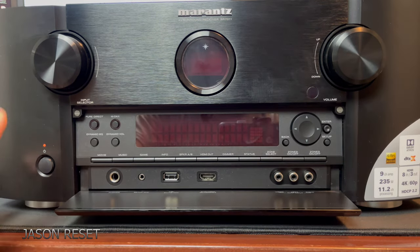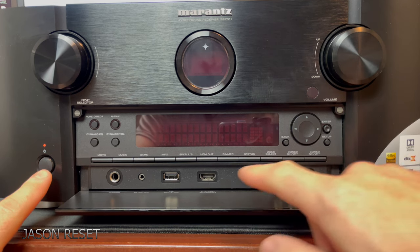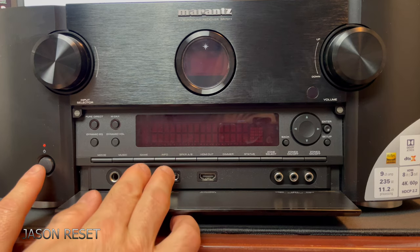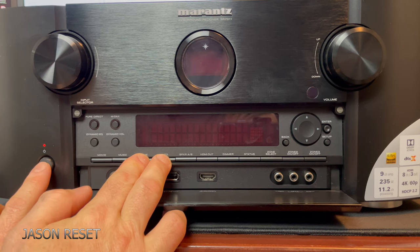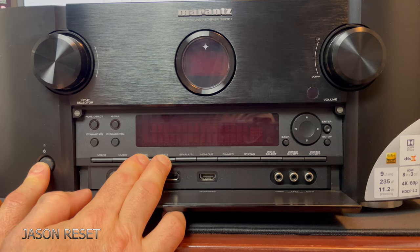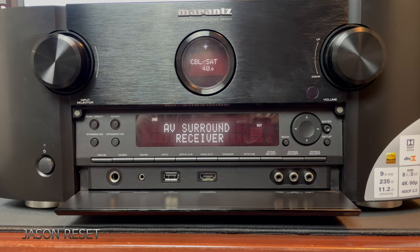What we're gonna do is power the amp on. What I like to do is already hit Info and Gain, then hit the power button and do not let go.